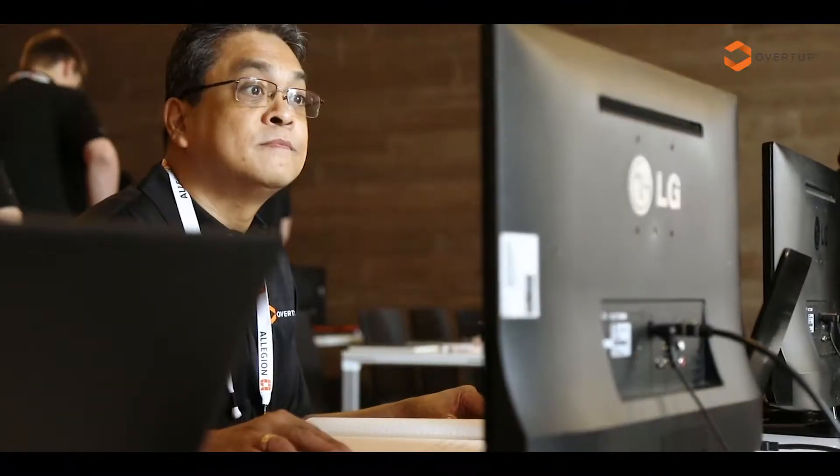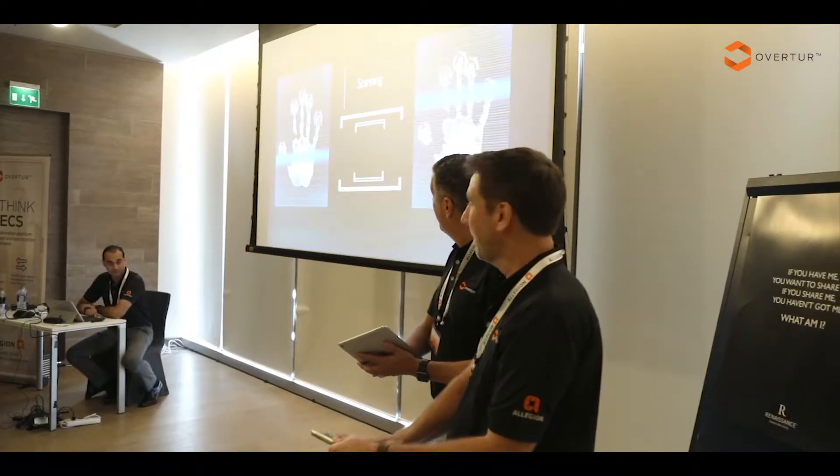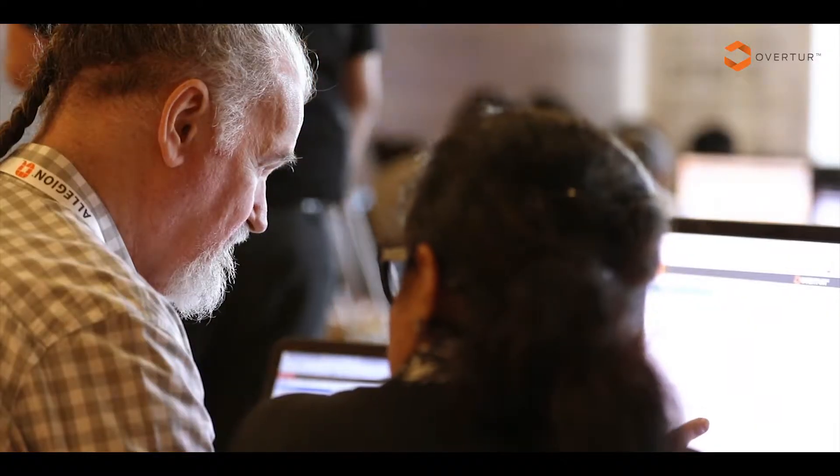It will improve the interaction with our customers and their experience with us. Our customers are architects, general contractors, and other dealers that we have here in the region.